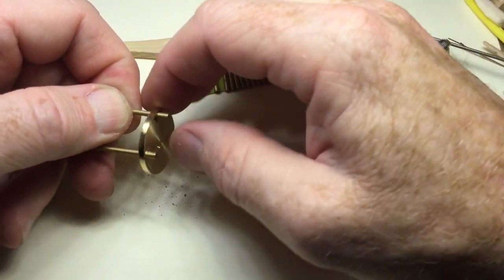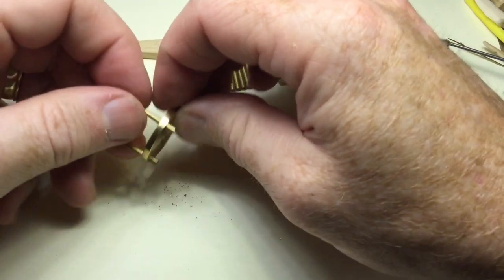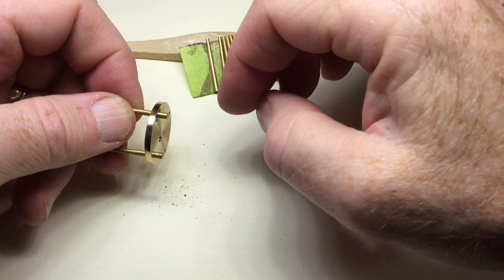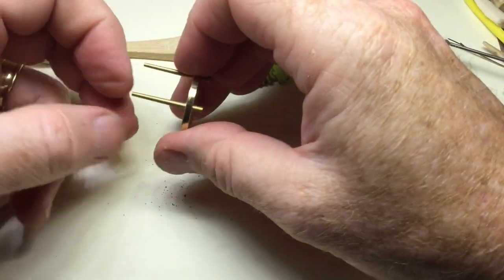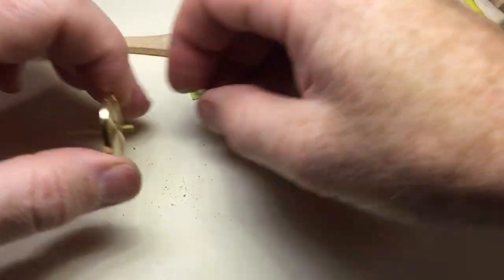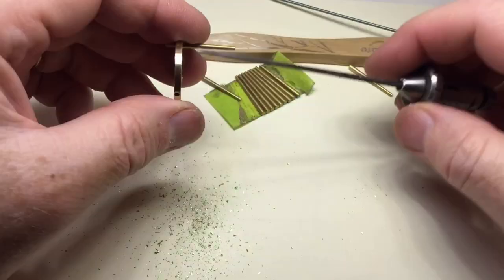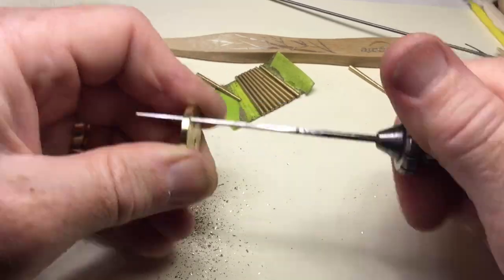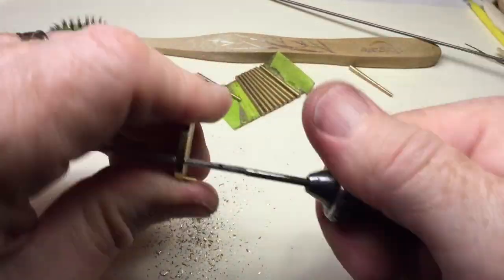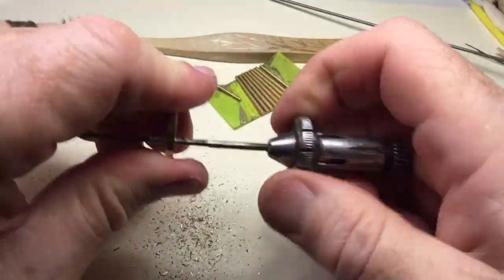It does not take much before it starts to make a change. Now we start on the next one. Proceed little bit by little bit, constantly checking your x and y-axis, and as you approach the depth mark on the broach, regularly check the fit of the pin.